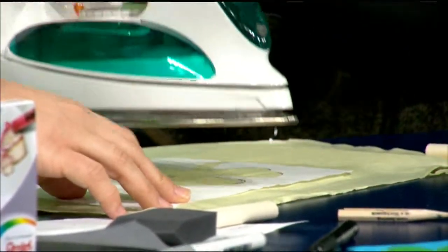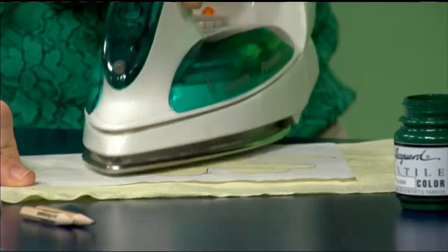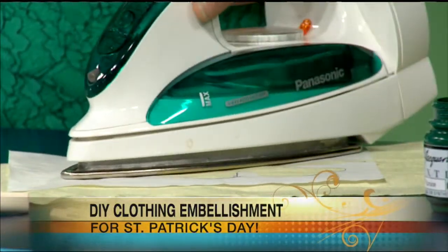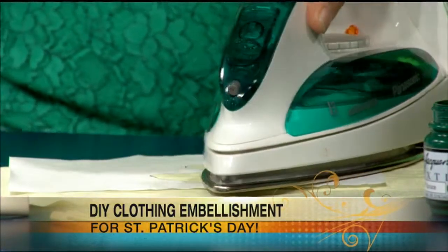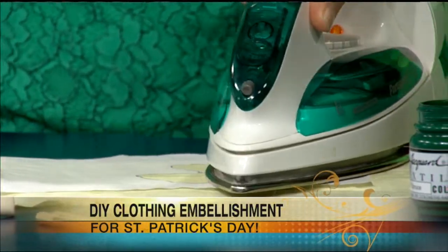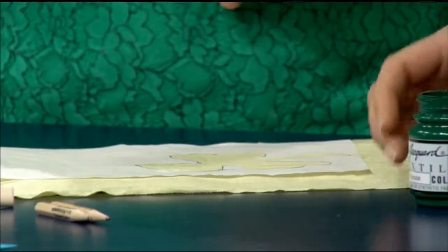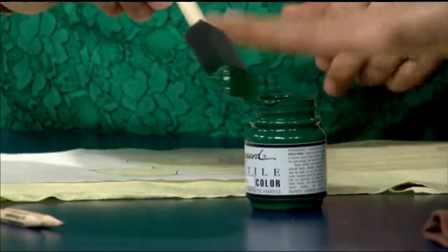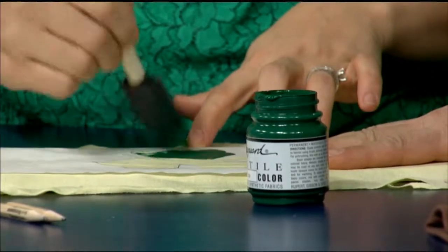Now, it has to be freezer paper — why is that? Freezer paper has this waxed backing, and that's what's going to allow it to stick to the fabric. If you use something like parchment paper, it won't stick and give you that nice clean edge you need for a stencil. So I pressed this on for a couple of seconds, and now you go ahead and use a foam brush — dip that in some of this fabric paint and just paint right on. I've got the fabric on a piece of cardboard so that it doesn't go through.